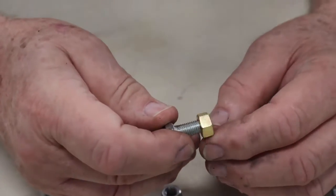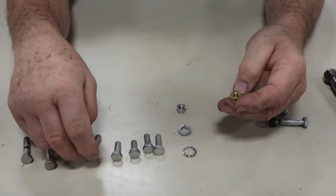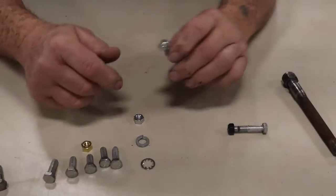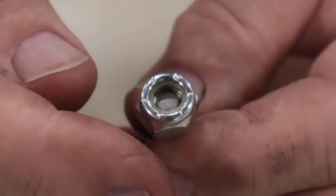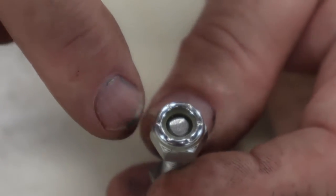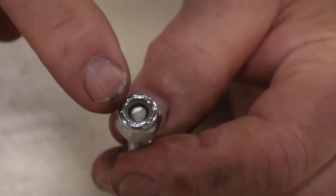Brass nuts are used on the exhaust manifold and on the exhaust pipe to the exhaust manifold — that's their only use in the car. But they come loose; brass nuts come loose and need to be re-tightened from time to time. The advantage is they do not rust against the bolt. The disadvantage, again — they come loose. Then we have a nylock. At the top of this nut there's nylon pressed inside, and when you tighten it up, you have to apply maybe five pounds of torque, and that nylon grips the threads of the bolt so it won't come undone. But you can't use it anywhere there's a lot of heat because it'll melt the nylon.